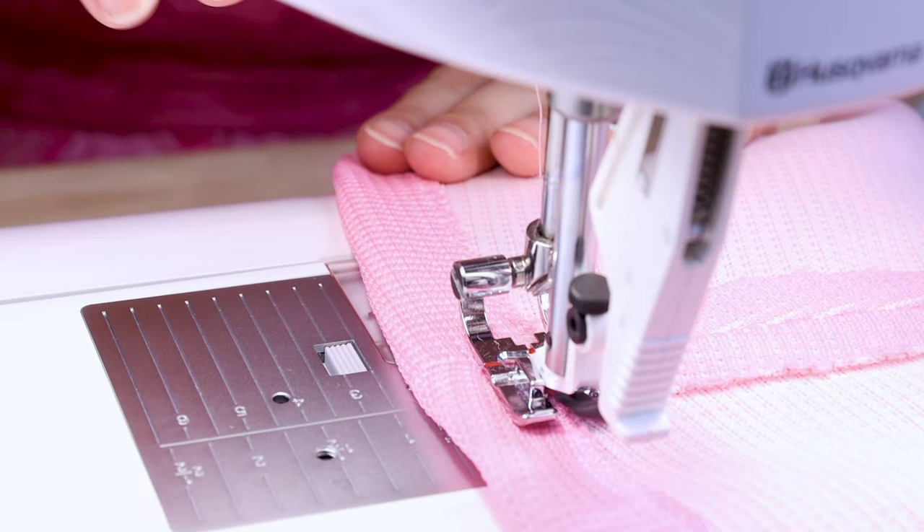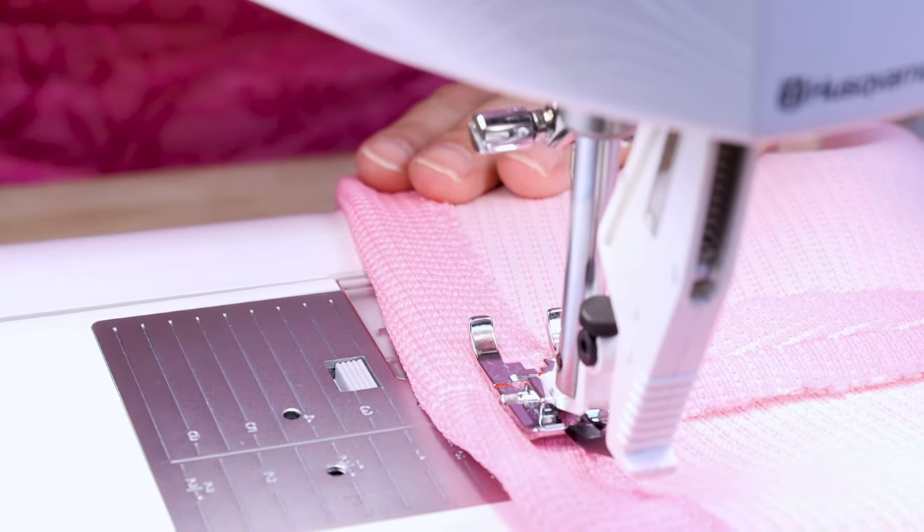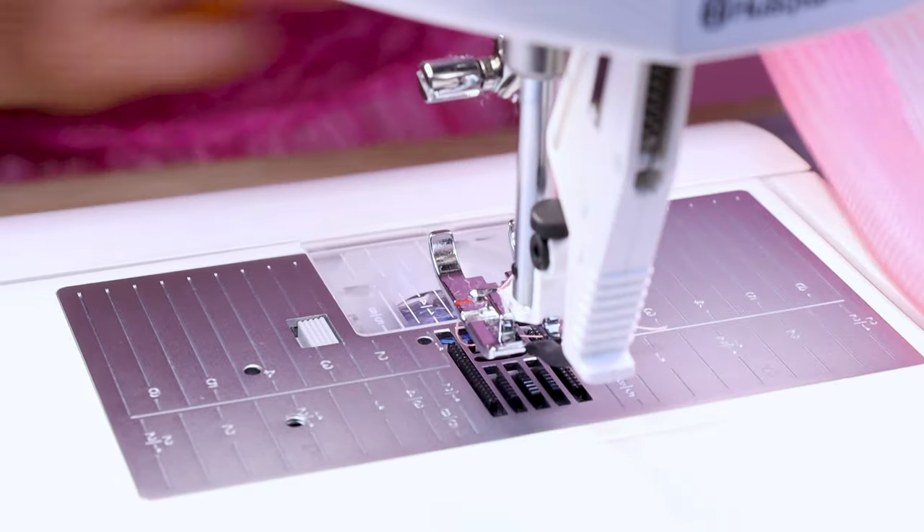When you get to the end, back stitch or fix, and cut. We finished it — that was so easy! I love using the zigzag method because it finishes the edge even though we don't have to. It gives it a nice clean edge, hems our knit fabric, and allows it to stretch. Bing, bang, boom — so many things done in one stitch.